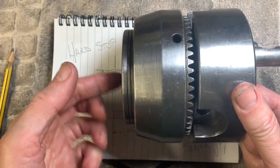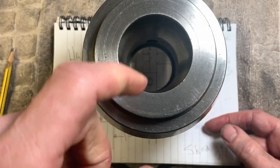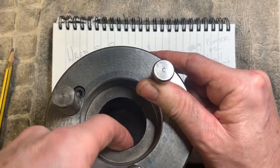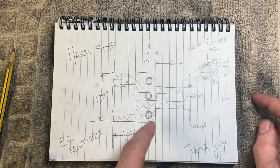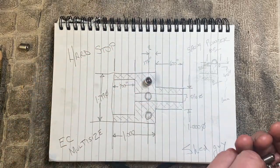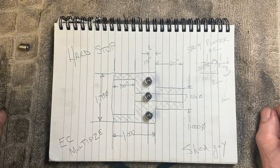Shed guy here. This is my Pratt Bernard EC multi-size collet holder. We're going to make a hard stop to go inside here — up inside the bore there's a lip, and on the back end there's a stop. So what we're going to do: I'm going to make a piece up — this is my drawing — so it slips into the bore, and little spring plungers engage into a little groove.